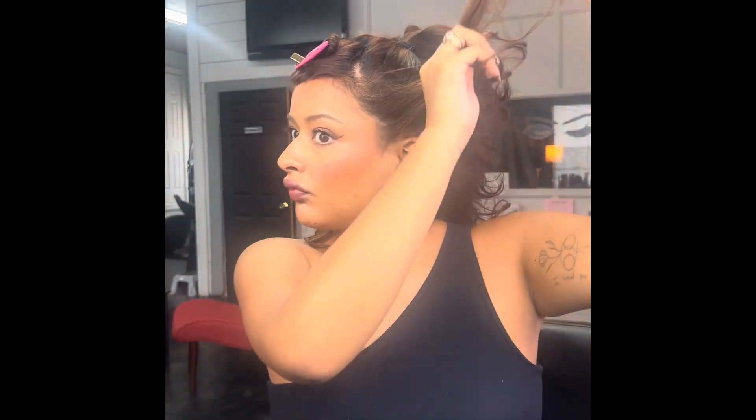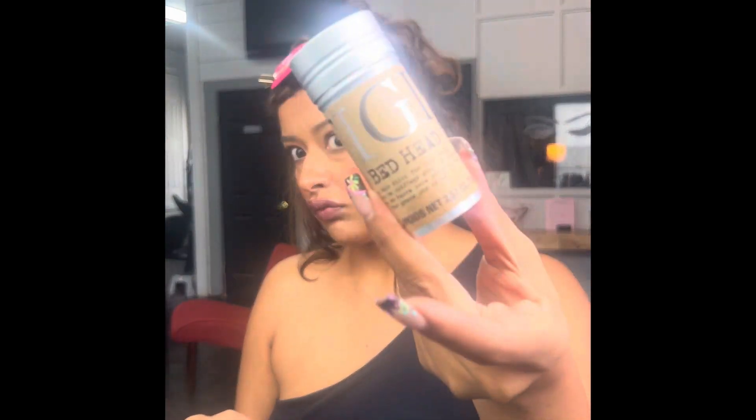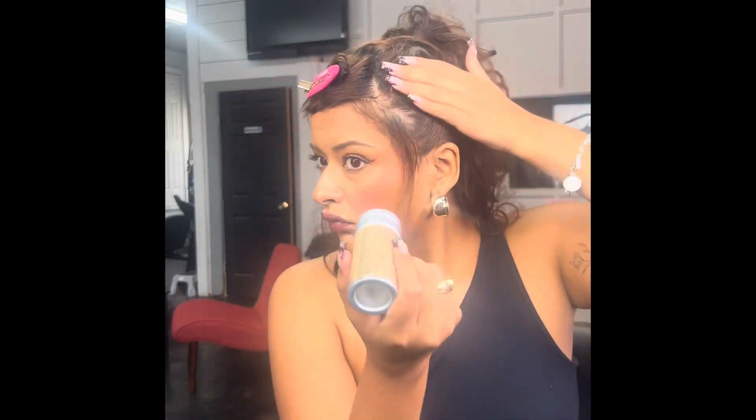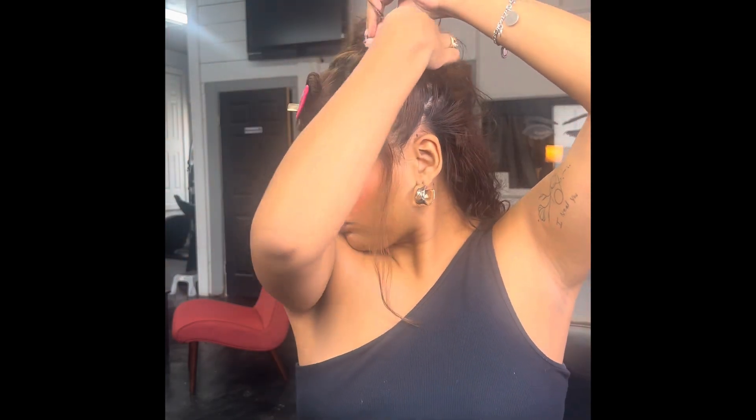Then I get those front pieces and I use some wax to just kind of secure it. I brush it to smooth it all out and secure that with a bobby pin in the ponytail. So that's what I'm doing here on this side, securing it with a bobby pin. Do that to the other side as well.